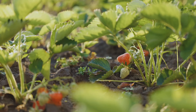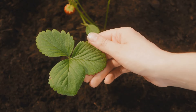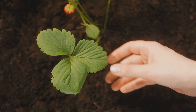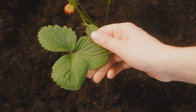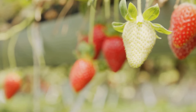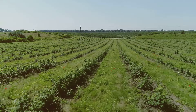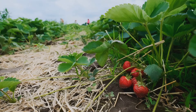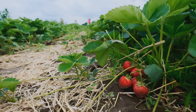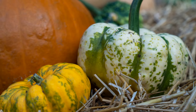Now, what about farther spacing? This can range from a foot to several feet apart. It's the route for those who believe that good things come to those who wait. Farther spacing allows for natural propagation, giving your plants room to grow and spread. But remember, patience is a virtue here — it might take a bit longer to see your harvest come to fruition.